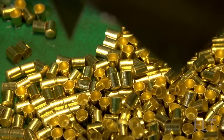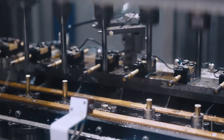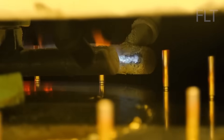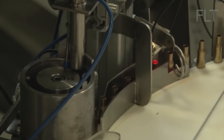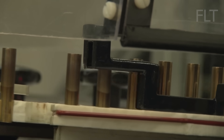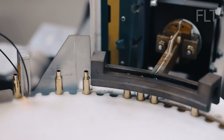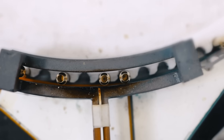Our cartridge cases have gone through a lot. They've been stretched, squeezed, and shaped, and all that cold working has made the brass hard and brittle. That's where annealing comes in. The cases are placed in a carefully controlled furnace, where they're heated to a specific temperature. But it's not just about heat — it's also about cooling. The cases are slowly cooled in a controlled environment, allowing the brass to relax and lock in its newfound flexibility. This precise heating and cooling cycle is crucial for achieving the perfect balance of strength and ductility.